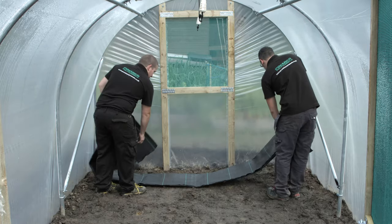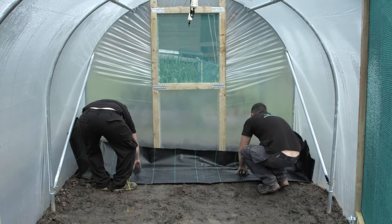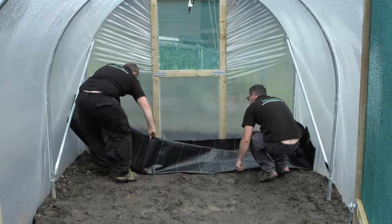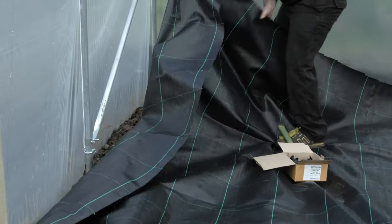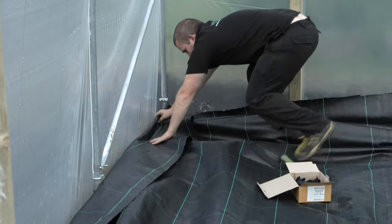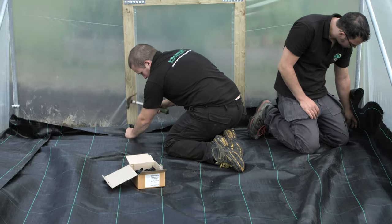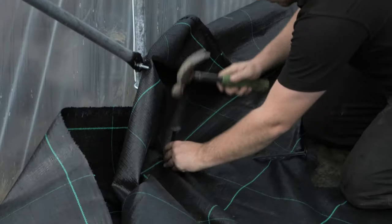Ground cover should be rolled out on the inside of the tunnel down the length. On larger tunnels, two sheets of ground cover may be required. Centralise the sheet inside the tunnel, making sure it reaches all edges, pegged down at each hoop and each doorpost with the ground pegs provided.